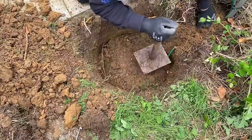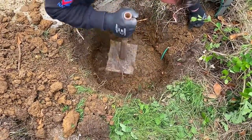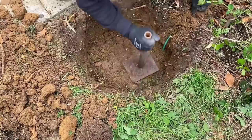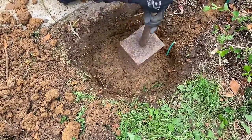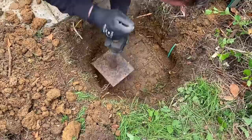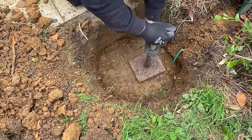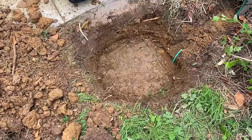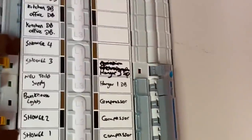We're now returning the soil to cover the earth disc that you've seen us place earlier. Regarding depth, there's no specific recommendation for how deep it needs to go. We're not putting all of the soil back — just the majority of it — and then we're going to test it at this point to make sure we have a good enough reading.